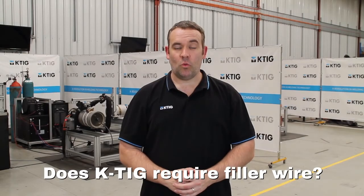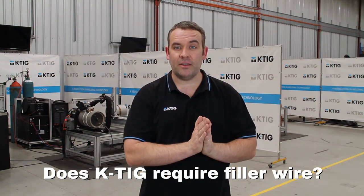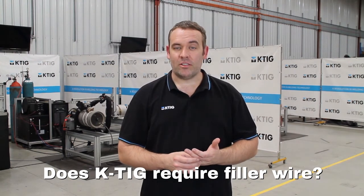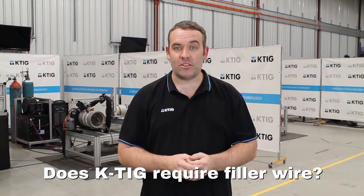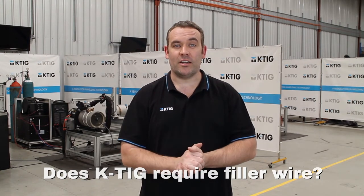KTIG can weld without filler material at all, just autogenously fusing the parent metal together. But at any stage of the welding process you can add filler wire — depending on your code requirements or your joint fit-up, we can add wire at any stage of the process.